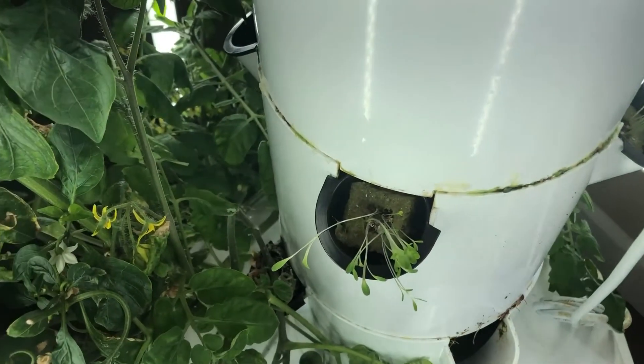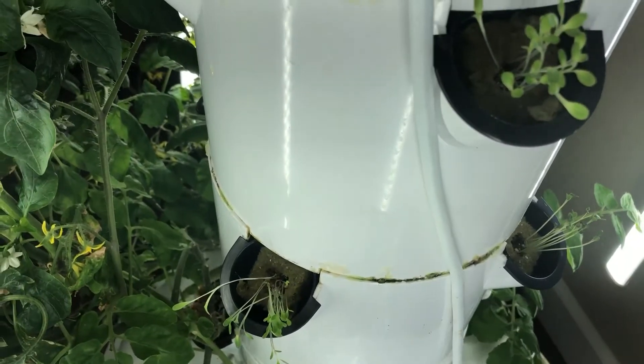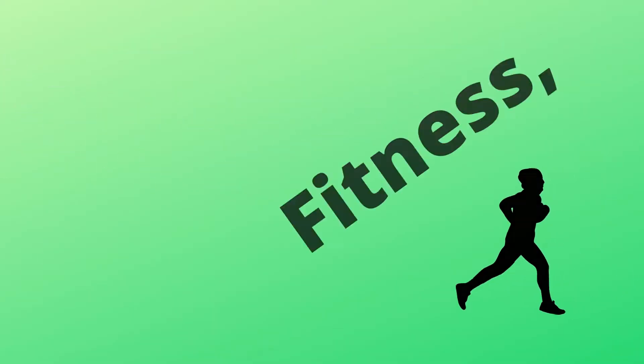And there you go — that's sprouting and planting in your tower garden.